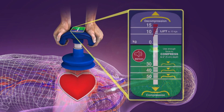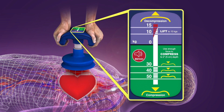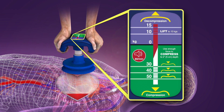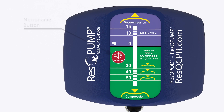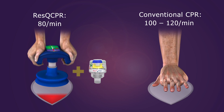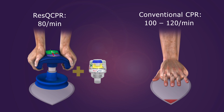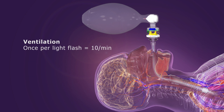A force gauge on the ACD CPR device is designed to guide both compression and lifting forces. A metronome tones at 80 per minute as a guide to the proper compression rate. Rescue CPR is performed at a slightly slower rate than conventional CPR to give the heart more time to accommodate the improved preload and cardiac output. Timing lights on the ITD flash 10 times per minute to promote the proper ventilation rate.